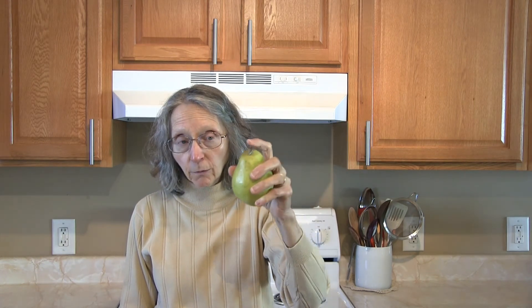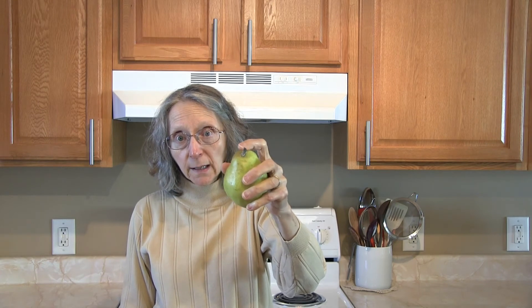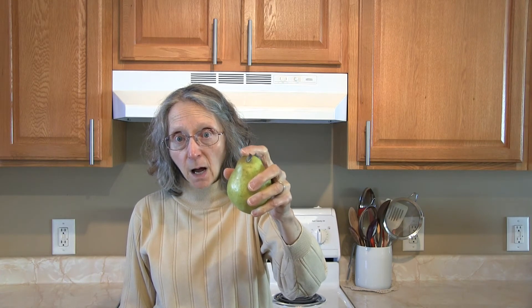There is an application for very ripe, mushy pears and you might actually be looking for them. Anyway, that's your key — just feel at the top by the stem and that'll tell you how ripe it is.